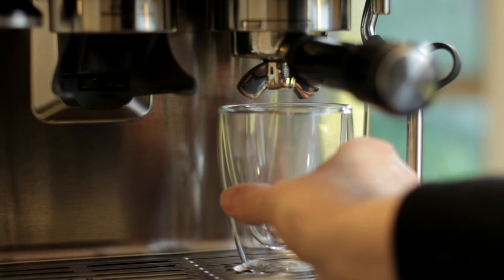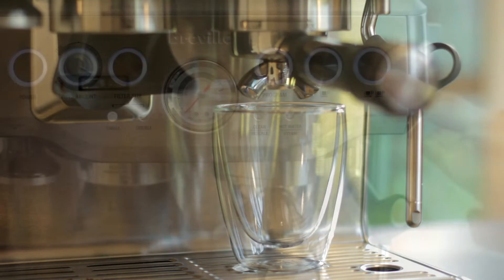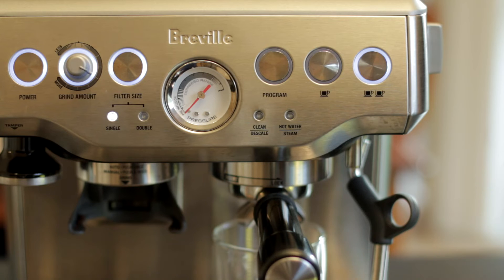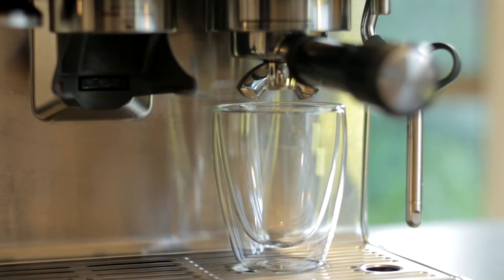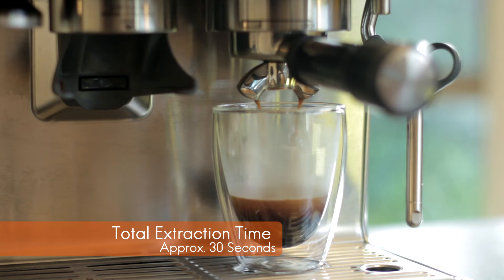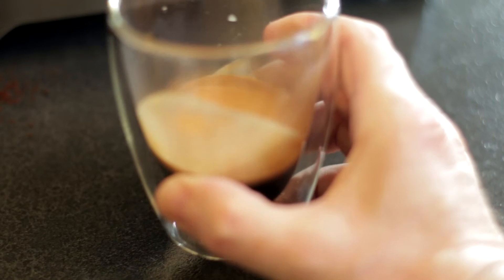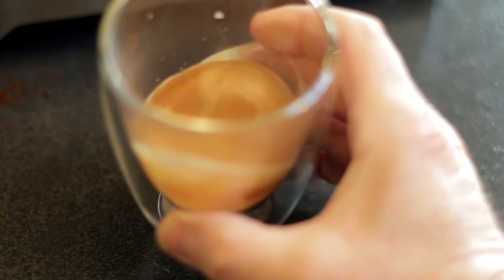After placing my latte glass under the portafilter, I select the two cup option as I'm after a stronger double shot. Just on 30 seconds later, my espresso has been extracted, and it has quite a nice crema.